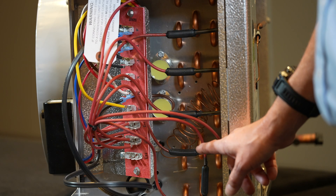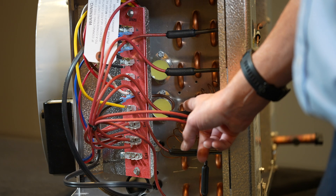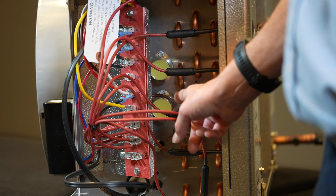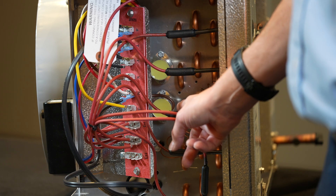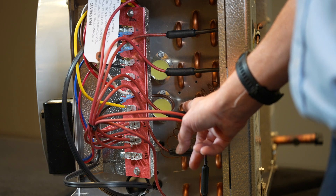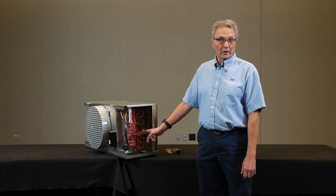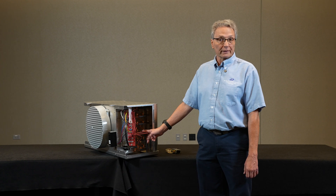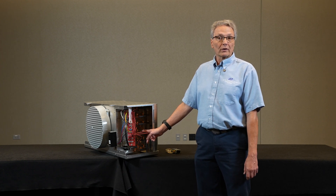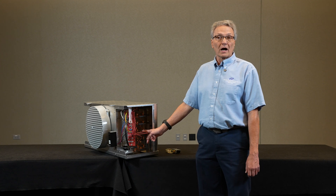When the evaporator heats up to the termination temperature, that in turn energizes the switch to energize the X terminal, taking the time clock out of defrost. At that point, if the thermostat is calling for cooling, it would energize the liquid line solenoid valve and the unit would go back into operation.